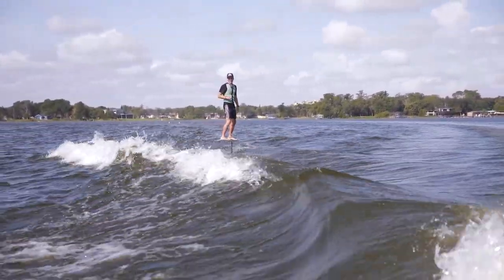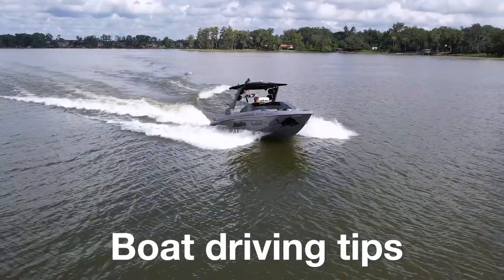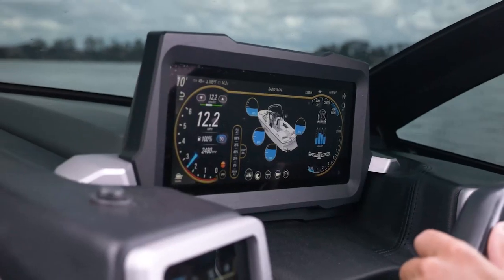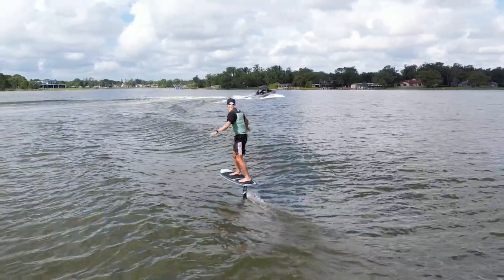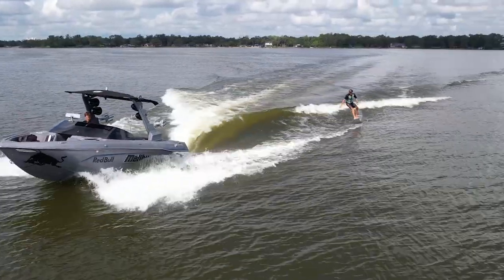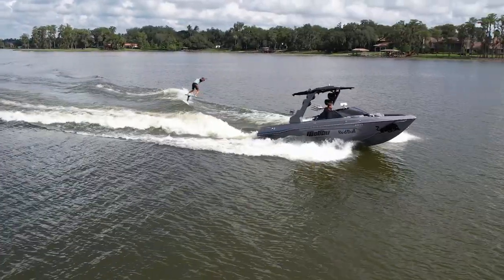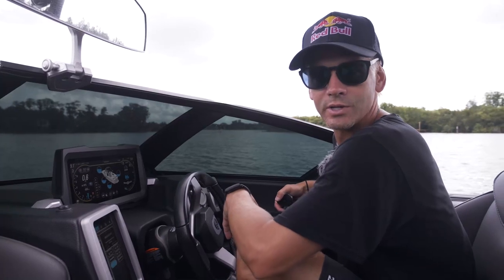Now we'll go over how to set up your boat and pull someone when foiling — it's a little different from wake surfing. Bump the speed up; normally you wake surf around 11 mph, but for foiling go around 12 to 12.5. That makes the wave longer so there's more room to manage speed. Set ballast at half — unlike wake surfing where you want a big wave, on the foil you want it nice and clean. Keep the wedge in lift mode, which on Malibus is the smallest, most mellow wake. That's the setup to get started.